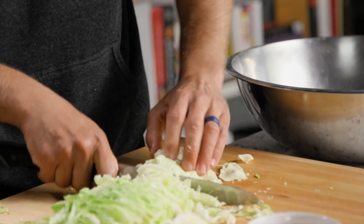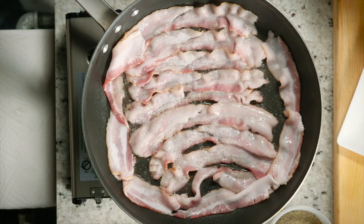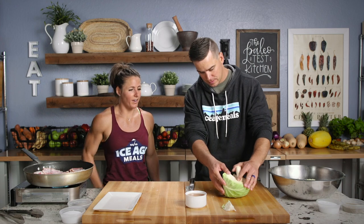Chop it down and lay it down. How am I doing? Excellent. Into the bowl — how about oil? Do you think this needs oil? I have never tried it with olive oil, but I'm sure olive oil would be delicious in it. It would help, but we don't need to use that fat if we don't have to. We've got a lot of fat from the bacon.